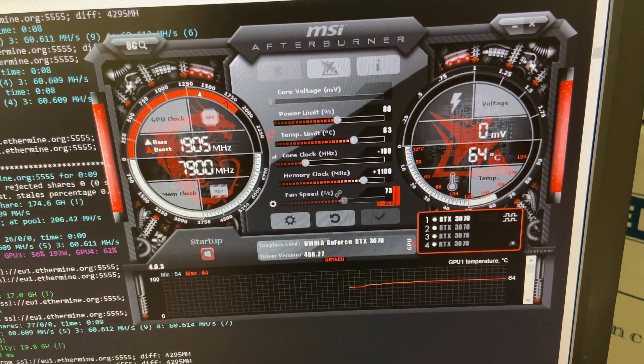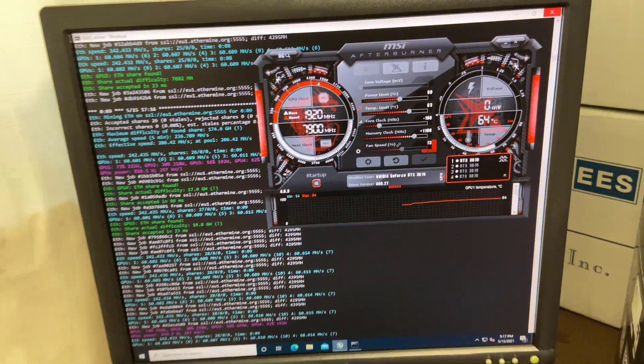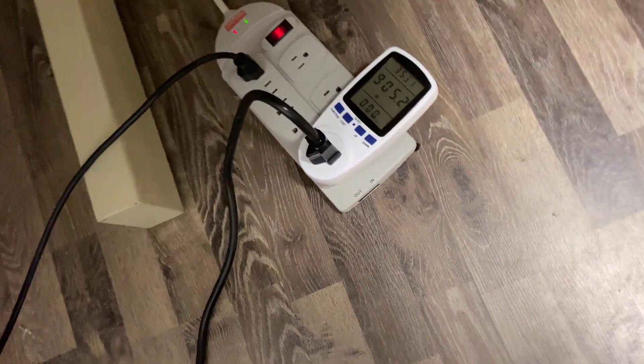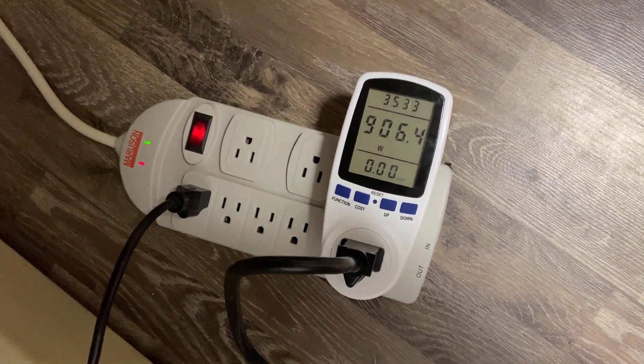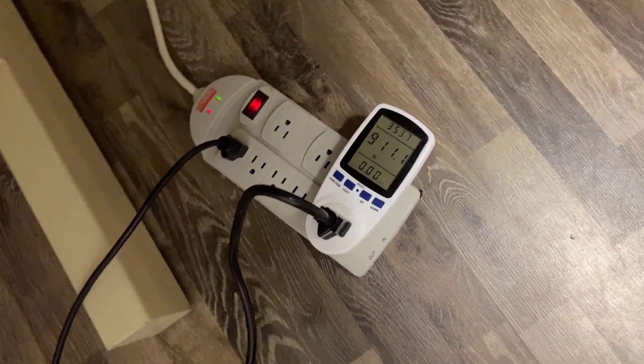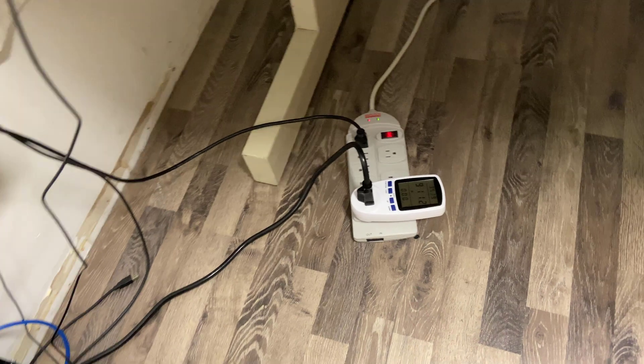We also used MSI Afterburner to bring the power limit down to 80%. As you can see at the power meter, the rig is drawing around 900 watts of electricity. Based on BC Hydro rates, that's $1.75 US per day of electricity consumption cost.